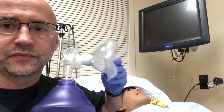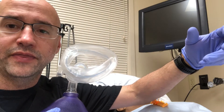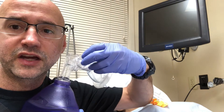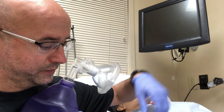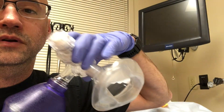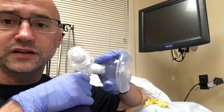So on the BVM, we all know the air comes out right here. And then when a patient breathes back in, it goes back into the mask and then shoots out this port. If you put a PEEP valve on this port, it does change the pressure, but air still comes out.